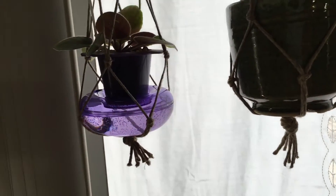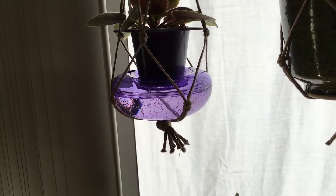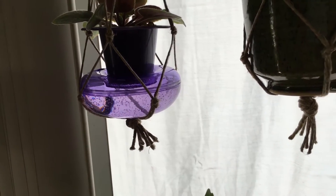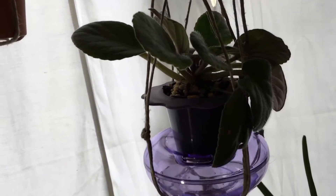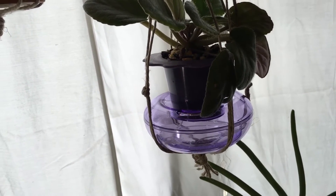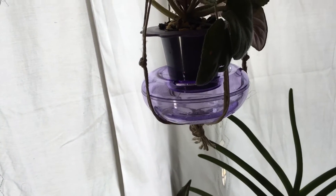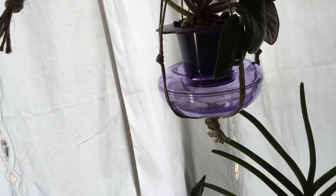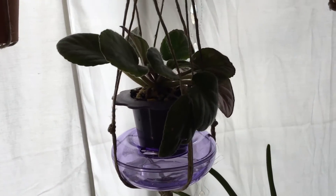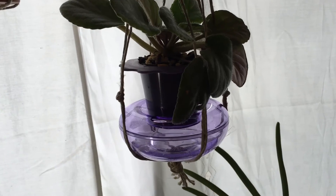I'll keep you guys posted on the progress of these pots whether they work or not. I know my Oyama pots work beautifully, but now we're going to test the Dandy Pots. I like these because you just fill the reservoir with water and it keeps for days. That is going to help me so much with watering because I have a lot of orchids — I have to water those by hand — but my African Violets, I have a bunch of those too, and I'd like to see if these can help. These were six bucks so they're not too bad.